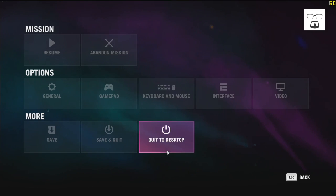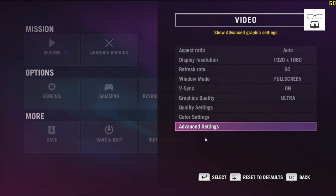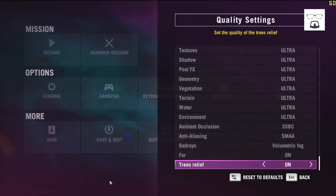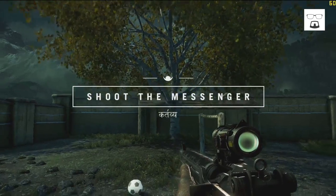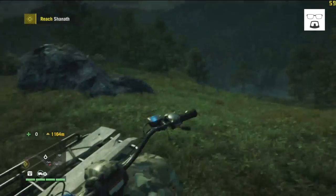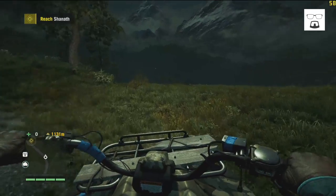Here we are in Far Cry 4. I'm going to show you the graphics settings — everything is on Ultra. You can see in the color settings that everything is on the highest settings. As you can see, we're getting around 60 frames per second, no problem.